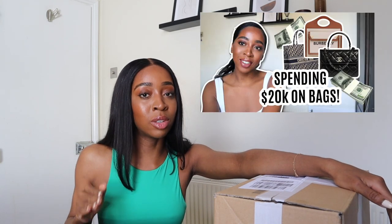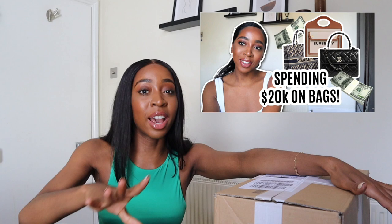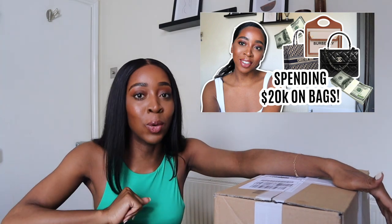Hello and welcome back to my channel. I am so excited today because I'm going to be unboxing something I wanted for quite a while now. I don't know if you guys remember but ages ago I made a video basically listing out all the designer bags I would get if someone gave me 20k and forced me to spend it all on bags, and this bag was part of that list.